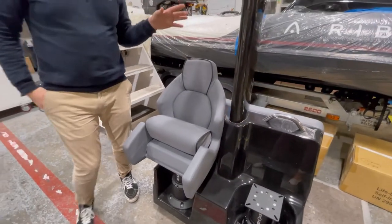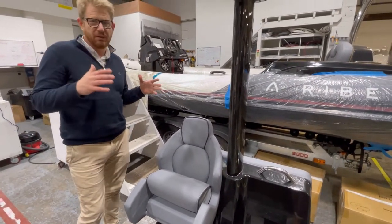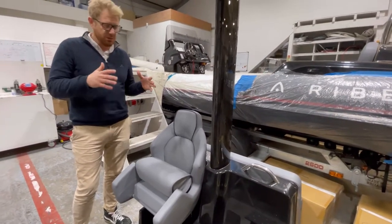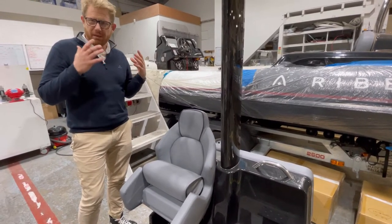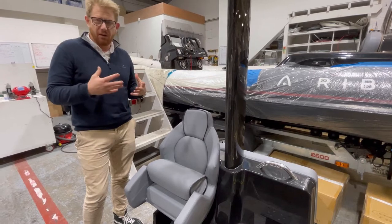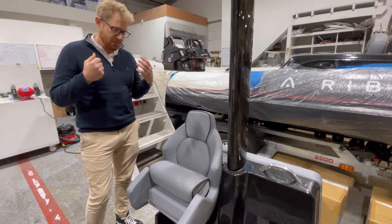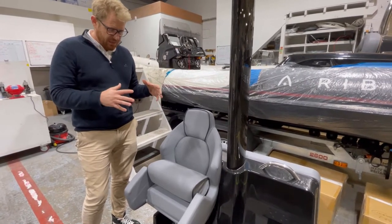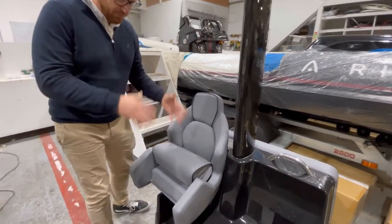When you couple the suspension unit with this bucket seat you really do get an ultimate driver's experience. We put a lot into designing this bolster because obviously there are loads of features on our boats to make them really cool day boats to relax and enjoy time around the beach. But one of the things we've always looked to maintain on a Ribeye is how they drive — they feel alive and really feel like they've got a soul. Part of that is ergonomics: the driving console, but also the seating.